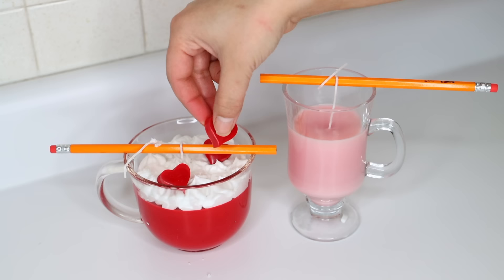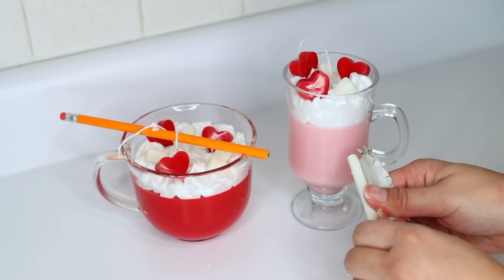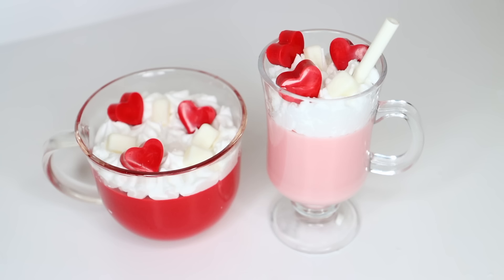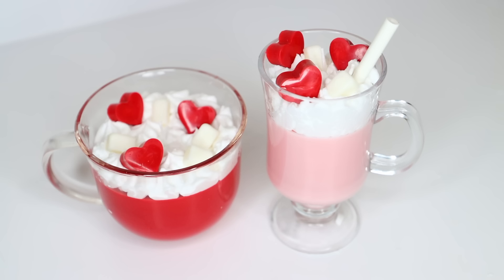While the wax is still warm, I place in the hearts I made as well as the marshmallows. I repeated these steps with the pink candle — the only difference was I took a white crayon, removed the wrapper, cut it down a little, and placed it inside the candle. Then you need to trim your wicks to between 1/8 and 3/16 of an inch. You do not want the wick to be too high — it can cause a fire and it won't light right. You're left with the cutest Valentine's Day candles. You can add a scent to your wax if you like.